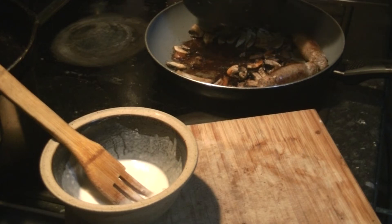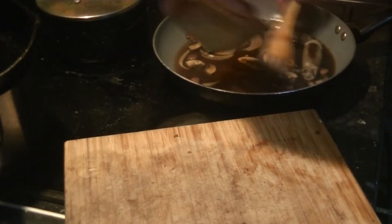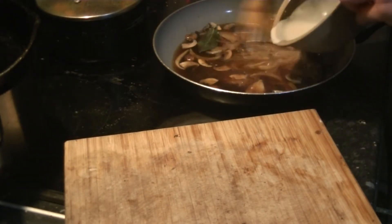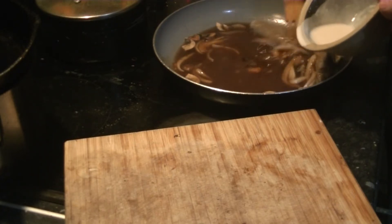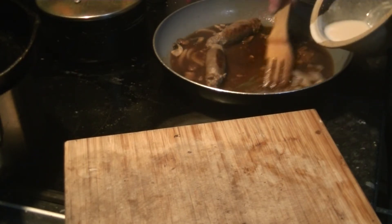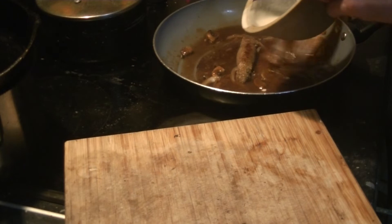We need some water, and you can mix it in like so, or pour it in - it really doesn't make much difference as long as you do it slowly enough so it doesn't congeal too much. Having stuff in the pan helps stir it. So there's no lumps now.